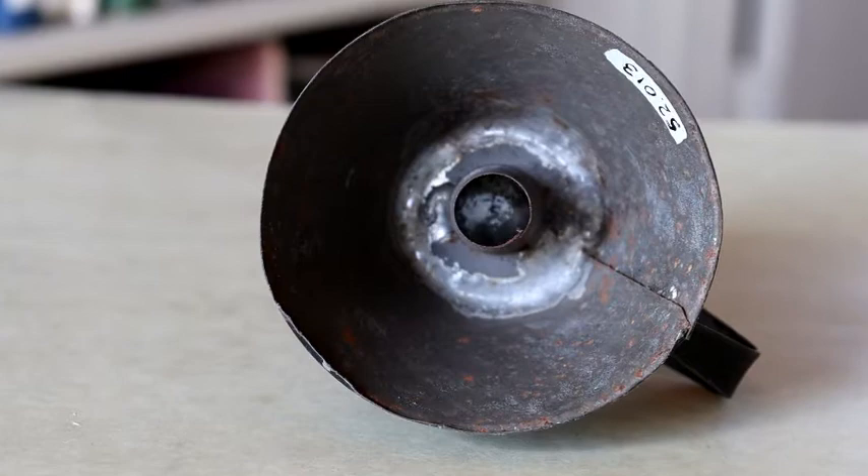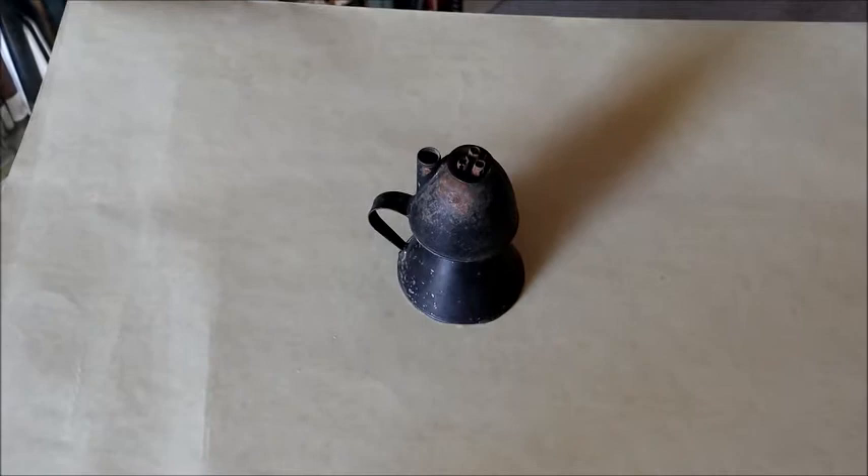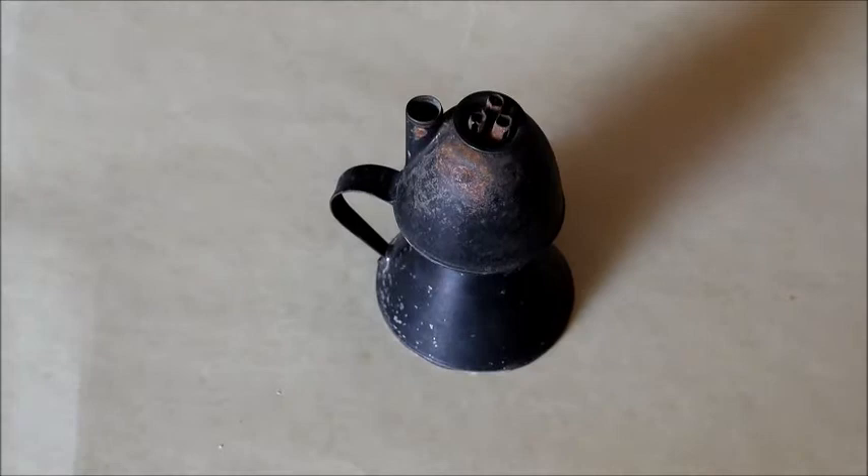Traditionally, petticoat lamps were replacements for candles as a light source, using whale oil. The lamp here is also a type of peg lamp, since the cylinder inside the petticoat is meant to go over a candlestick and hold the lamp steady. Since this is a type of oil lamp, it doesn't give off a very bright light, but it is a bit safer than using an open flame.